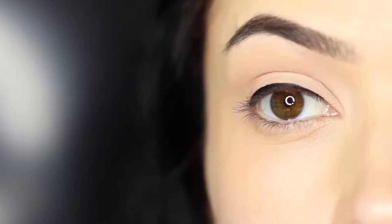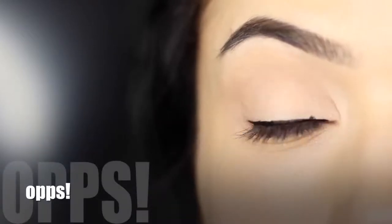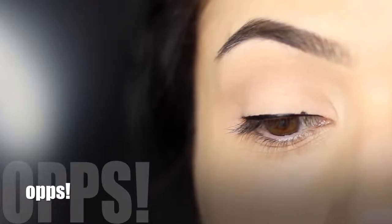And there you go — this is almost an invisible eyeliner look. You can make it as thick or as thin as you want, but it looks great with so many different eye makeup looks because it creates definition. Now, you might possibly make a little bit of an oopsie — my phone actually beeped, so that's why I did this, and I thought I would show you how to fix it without starting all over again.